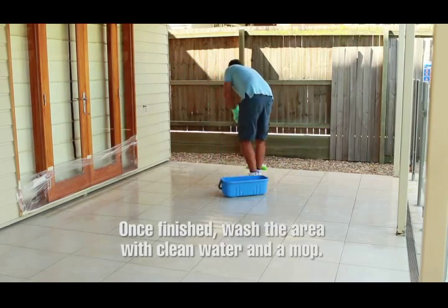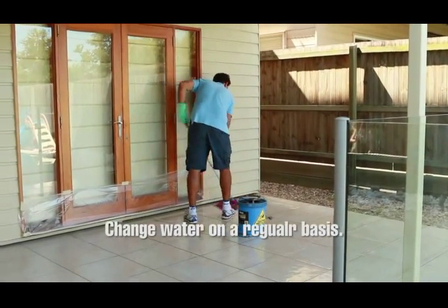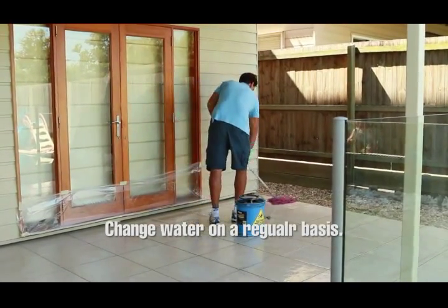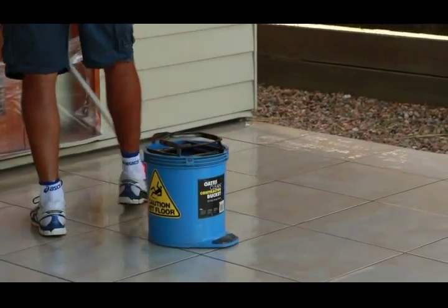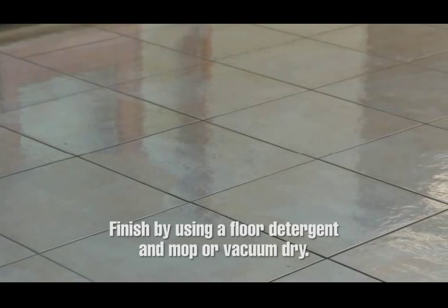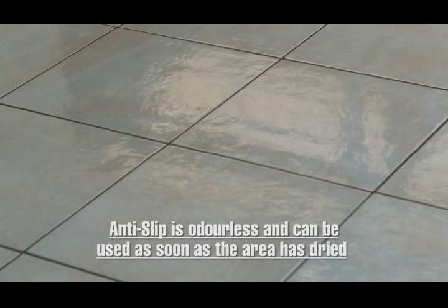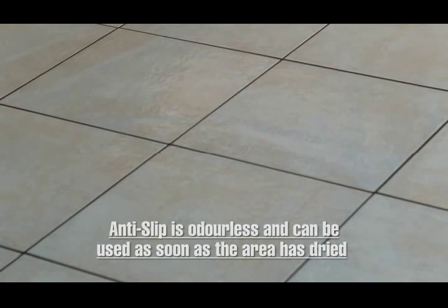Step 5: Once finished, wash the area down with clean water and a mop. Change the water in the bucket regularly to ensure clean water is used when washing down. Finish by using a floor detergent and mop, or vacuum dry. Anti-slip is odourless and can be used as soon as the treated area has dried.